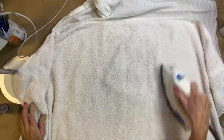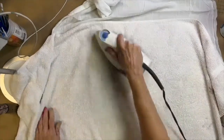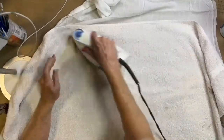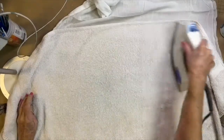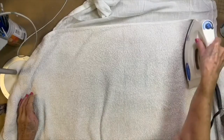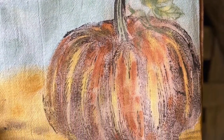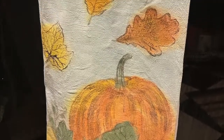Now, once it's all dry, you want to heat set it with a very hot iron. You want to cover it with a towel or a soft cloth. You can also heat set it by running it in the dryer, but I like to use the hot iron first. You can create your own tea towels for other holidays using the same process. I hope you enjoyed this video — please like and subscribe and don't forget to ring that little bell for notifications. Thanks for watching!